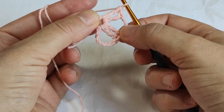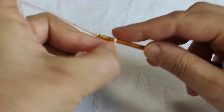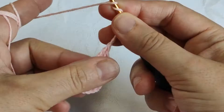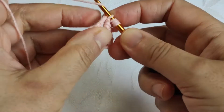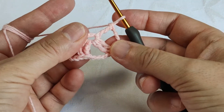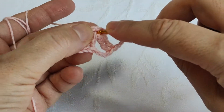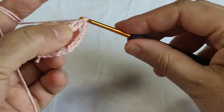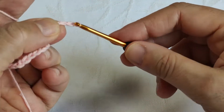Our spaces are starting to appear. Now making four chains: one, two, three, and four. Two times yarn over, inserting the hook in the same place, pulling through two at a time three times to make a triple crochet. Then two times yarn over, inserting the hook in the same place — yarn over, pull through. Now making four chains again: one, two, three, and four.